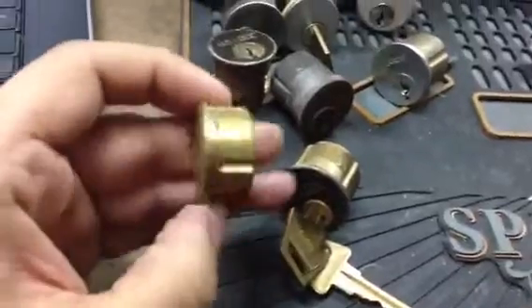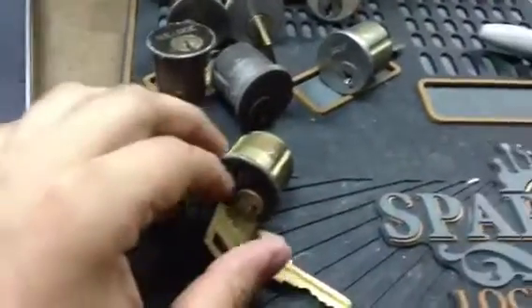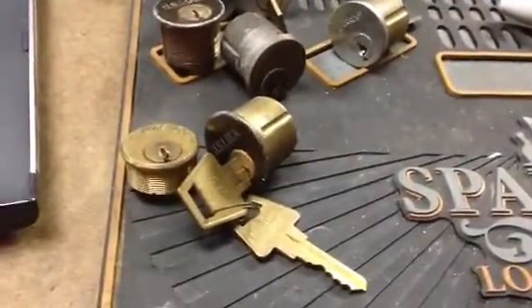This is an old Welch, probably only a 3-pin — I gotta pick that. And this is a US-lock KW-1 with their special bow.